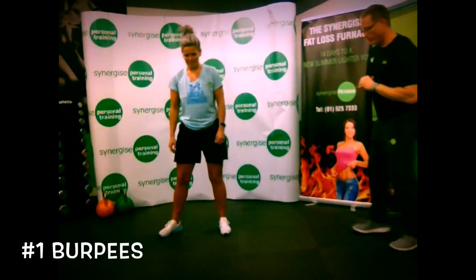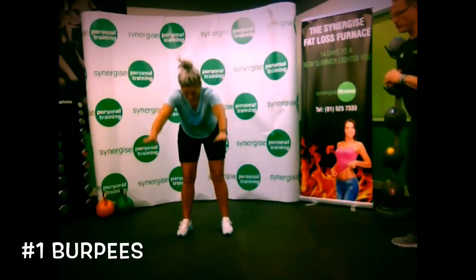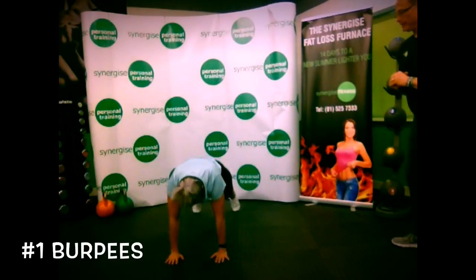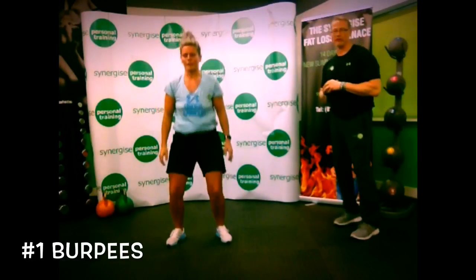So the first thing we're going to go through is burpees. Nice and easy — we're going to stand shoulder-width apart, drop our hands down towards the floor, hands touching, step or jump back, drop all the way down into a push-up, then push yourself back up again, bend your knees and do a little jump.